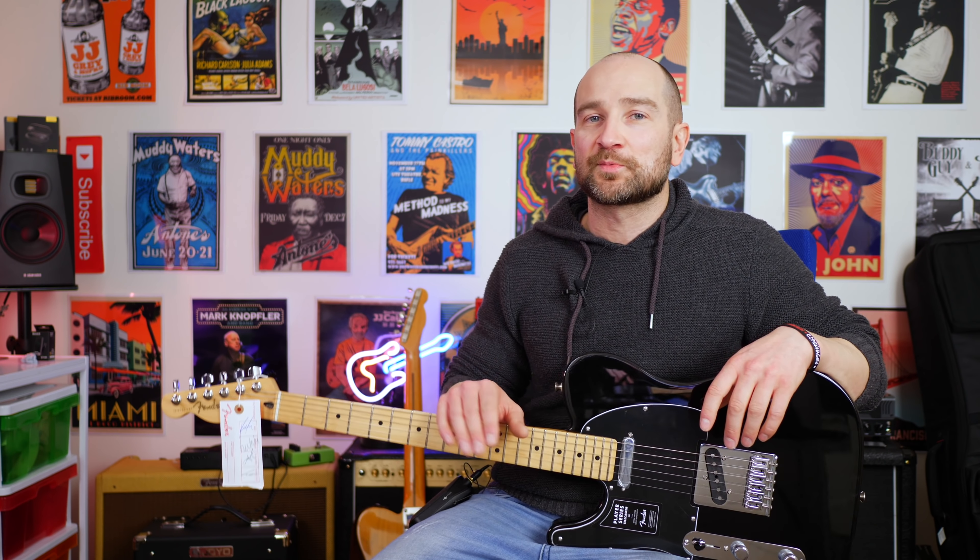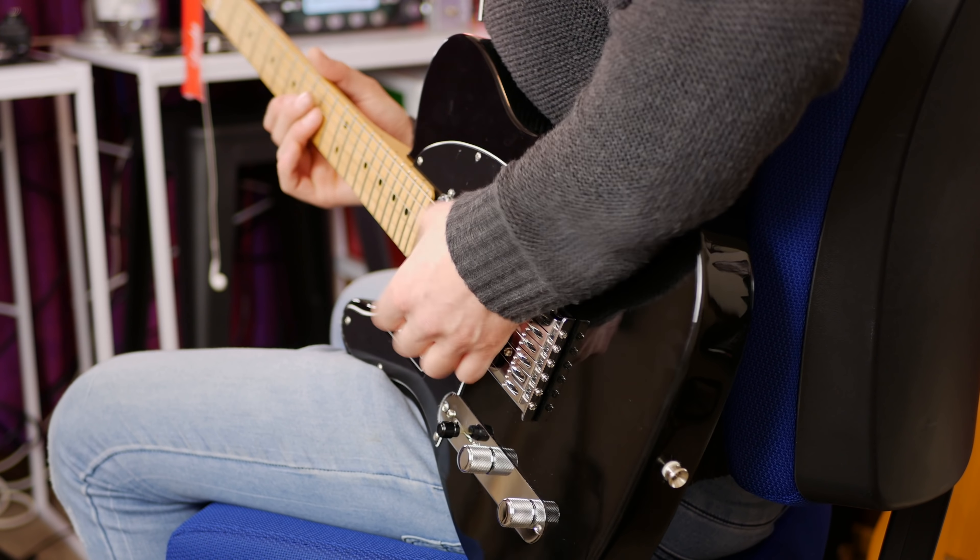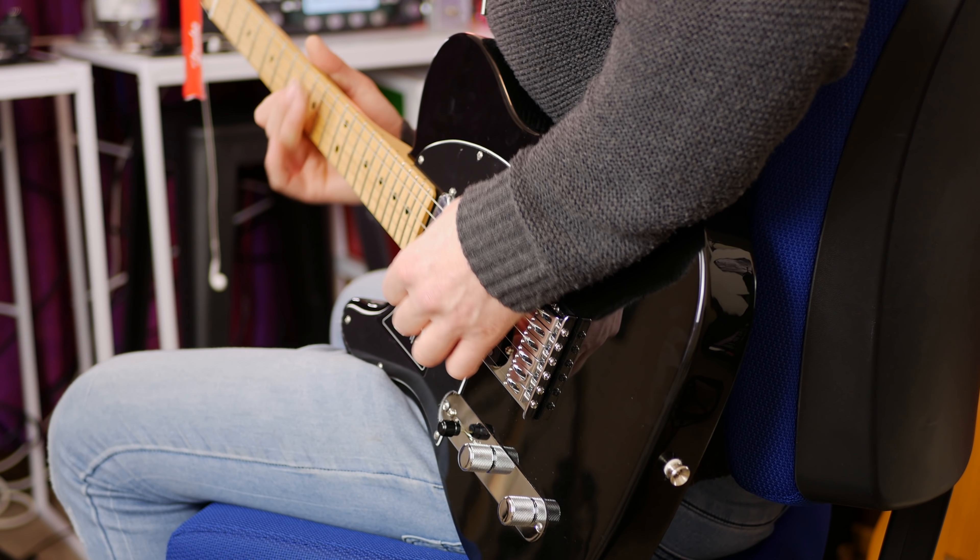So if you're into that from Fender, you'll definitely get a kick out of how this plays. It just feels like any great Telecaster. I have to tell you, I think the neck pickup on this particular guitar is a bit of an upgrade over some of the Mexican standard ones that I've played in previous years. So all in all, this neck pickup rocks.